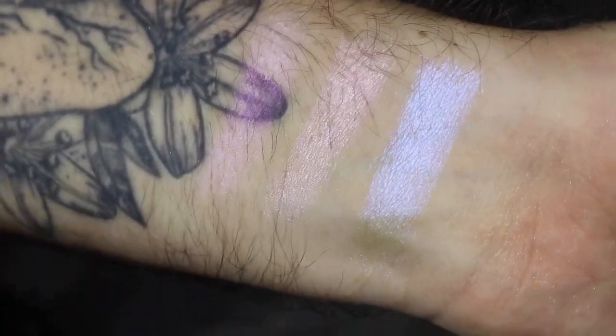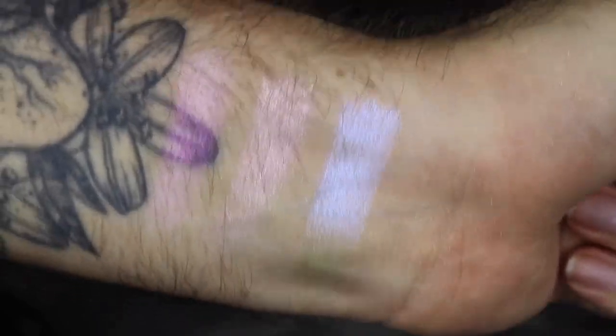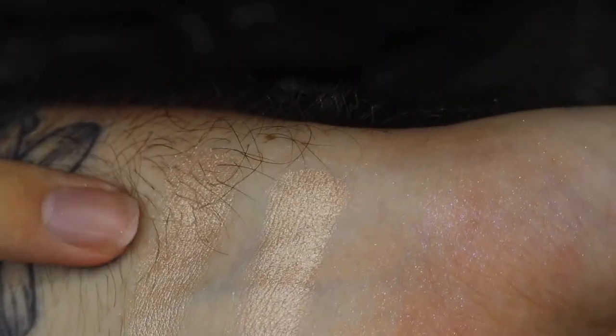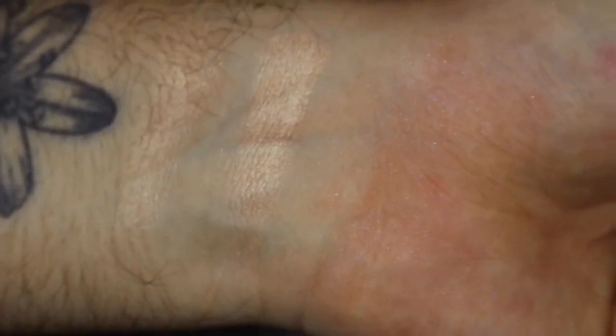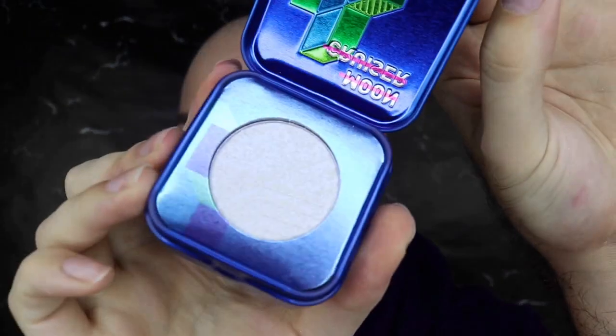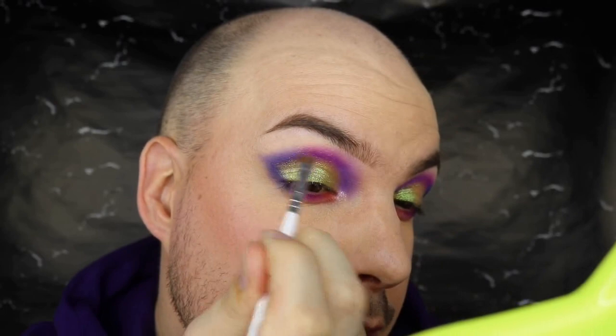Now let's do a comparison of the old Ray Rider versus the new Ray Rider. Here are both - this is the original and this is the reformulated one. The new one is a lot brighter and felt smoother in the pan, but the original is still beautiful. I guess they wanted to amp up the shimmer and shine. Okay, I can't use them all on my face but I want to use two in particular. First I'm going to go in with Moon Cruiser, the blue duo-chrome, and pop that under my eyebrows right here because it will go nicely with the blue and purple tones.